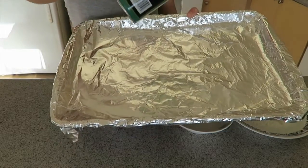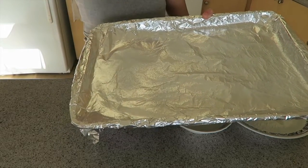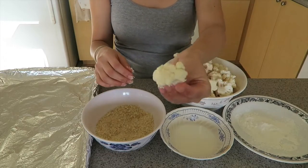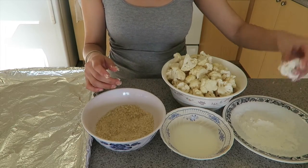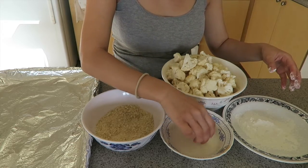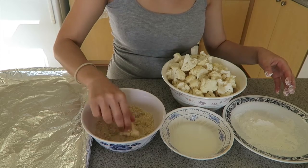Now let's prep the baking tray. Just line it with some foil and spray it evenly with some oil. For the breading, we're gonna coat some cauliflower in some cornstarch slightly, and then we're gonna dip it into a liquid mixture that is 1 to 3 cornstarch to water.